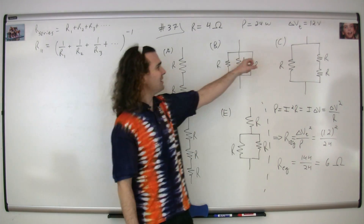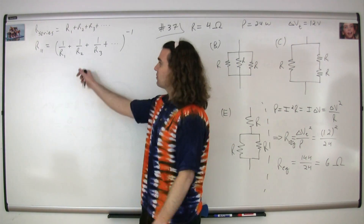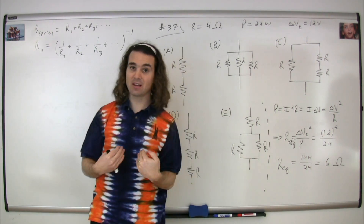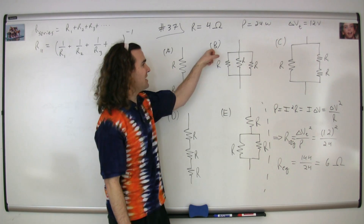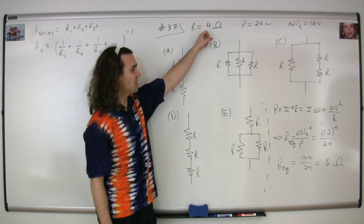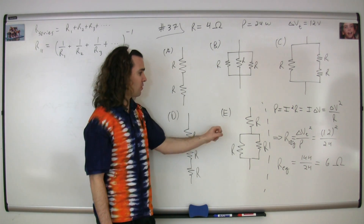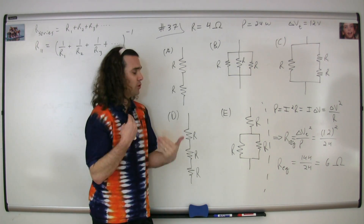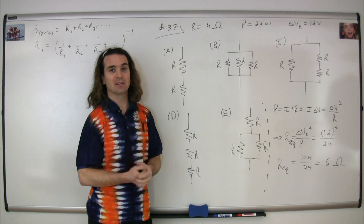For both B and C, because adding resistors in parallel decreases the resistance, both resistances B and C must be less than 4 ohms. Therefore, the correct answer must be E. We'll walk through the math specifically, but we should know at this point that the correct answer is E.